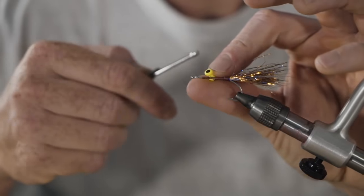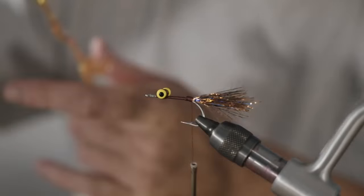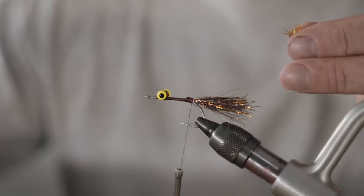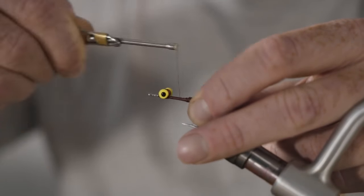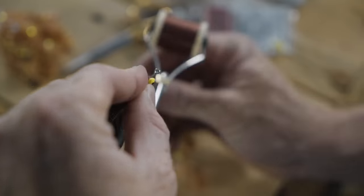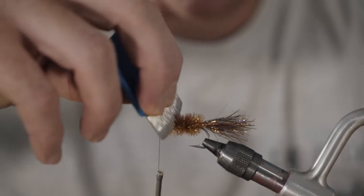Dumbbell eyes — same ones we just used for the Redfish Ritalin. Tie those in maybe a quarter to a third of an inch behind the eye. Next step is to take the root beer Cactus Chenille in medium size, get a little tie-in point, and tie that down right on top of your Polar Chenille. Then bring your thread in front of your eyes. You can use the rotary function on your vise if you want to hammer this out quickly, but I like to have a little bit of control. Finish it by tying it in front of the eyes, hold that back, and grab your brush and rough that up.